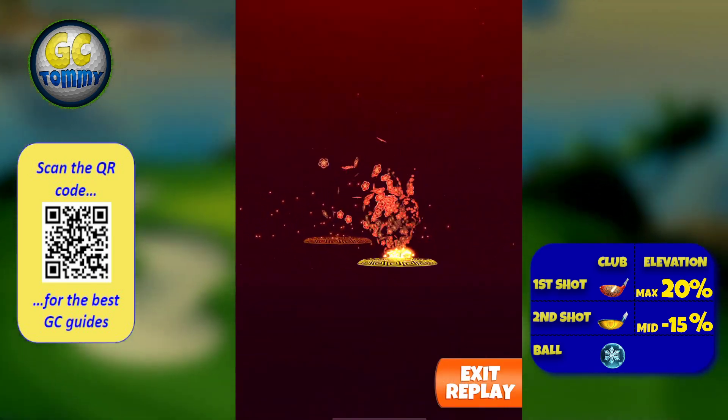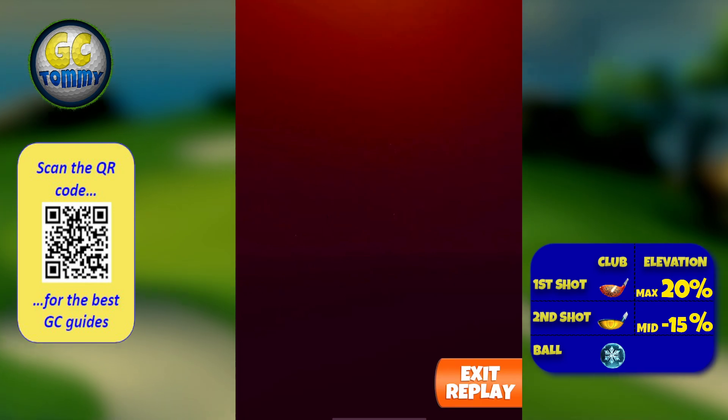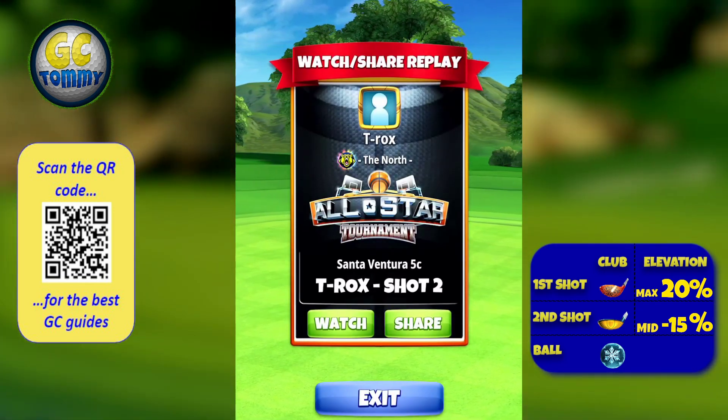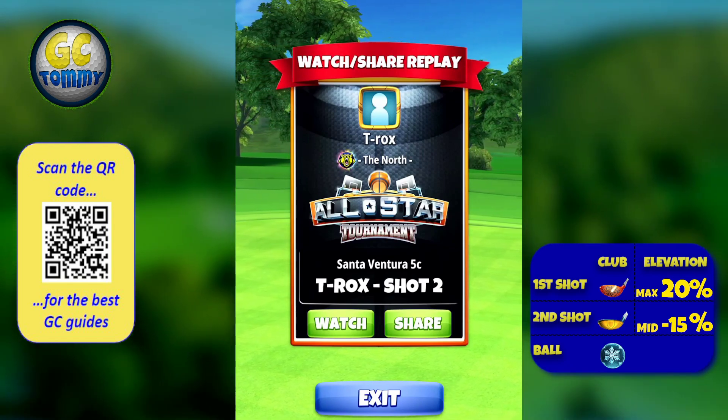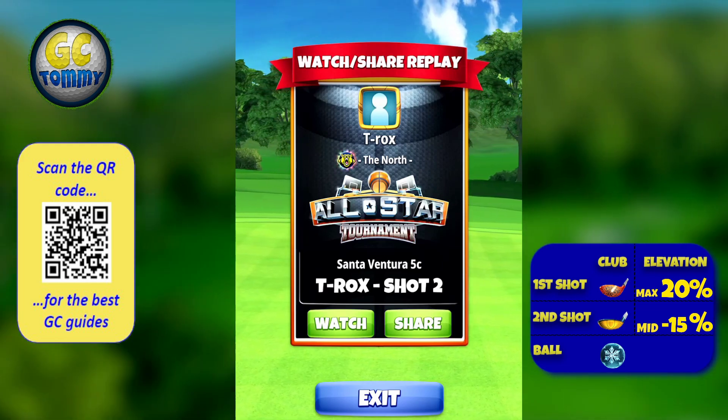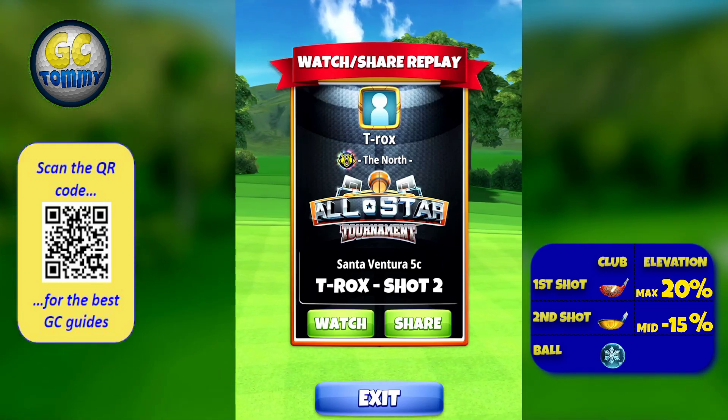Have in mind that a great left here will end up in the bunker — that's why this is a more aggressive one, so a precision ball is recommended. We wanted to obviously have a shot where we're pushing for the albatross on a very tough par five here for Santa Ventura. Get a guide on patreon.com/golfclashtommy for pro, expert, and master.